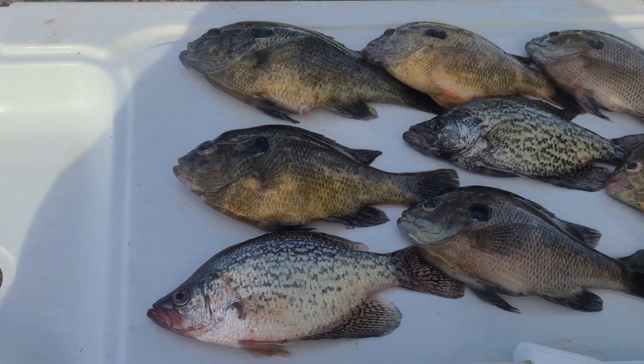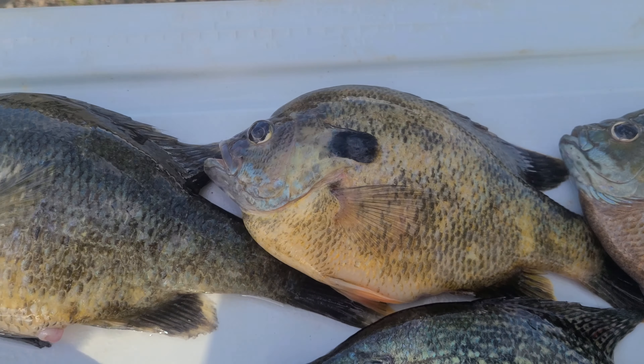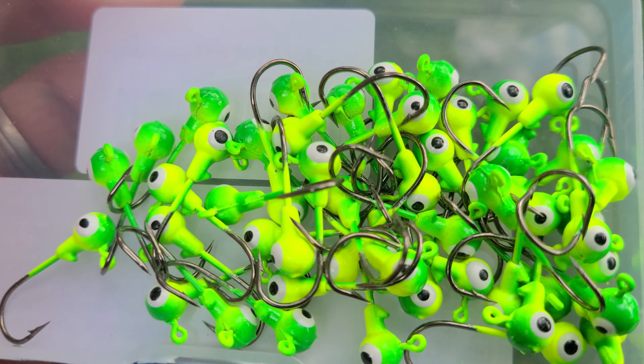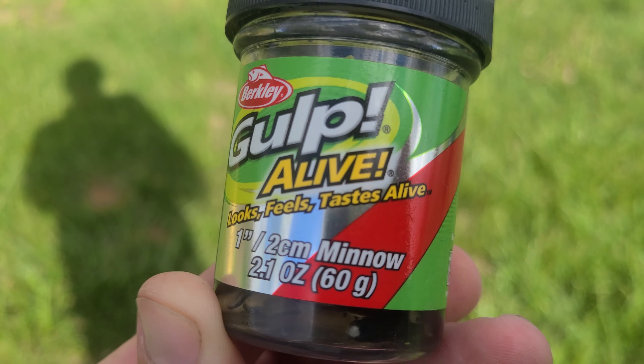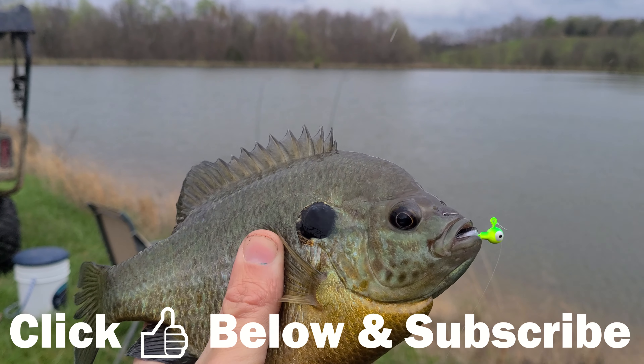So we ended up with a decent little mess of bluegill and a couple crappie. The ones that we did keep were the ones that the kids gut hooked fishing with worms and bobbers, but all the fish that I caught today were using the small jig heads. I'll put links to those in the video description below as well as the Gulp minnows that I was using. If you like this video give it a thumbs up and consider subscribing to my channel. Thank you.